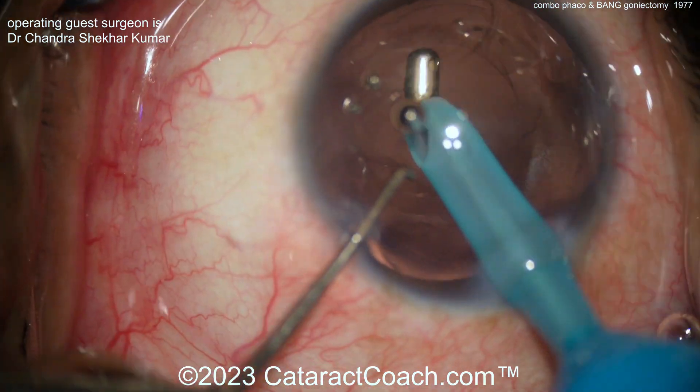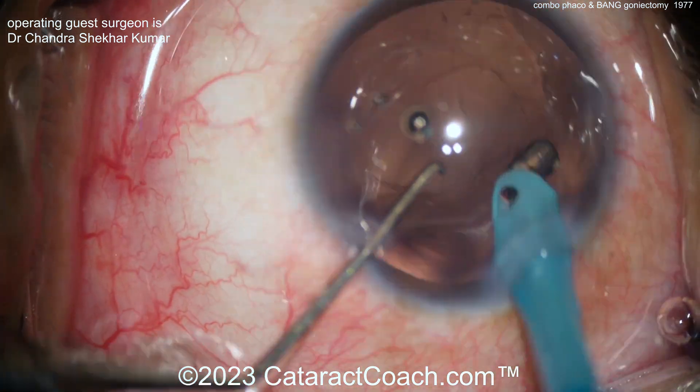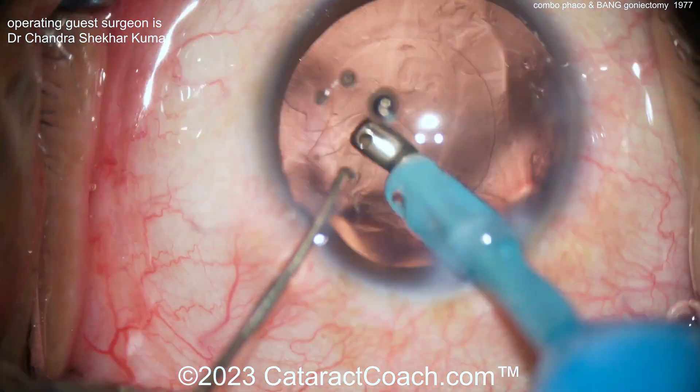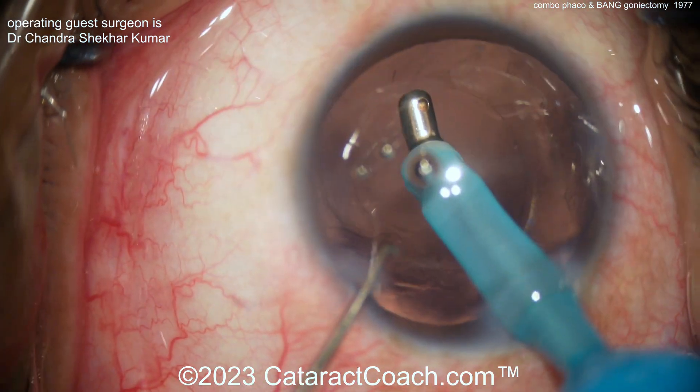One big advantage of BANG is it's very low cost. All you need is a bent needle, and even in the USA where things are very expensive, that is very inexpensive.